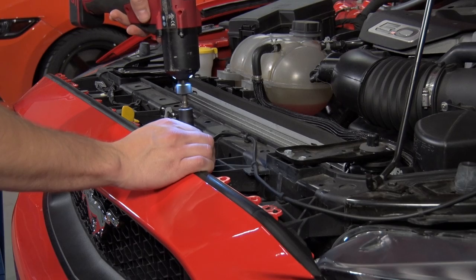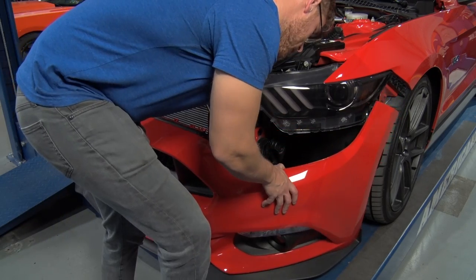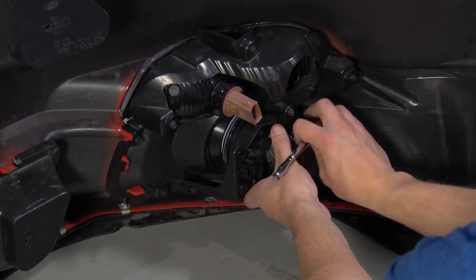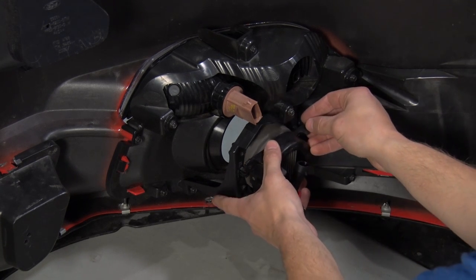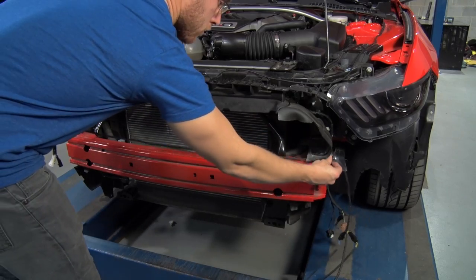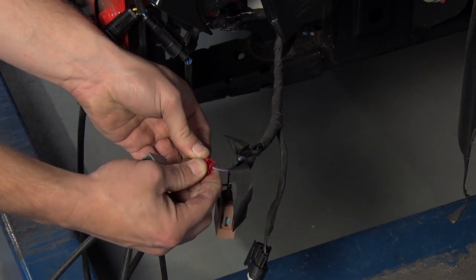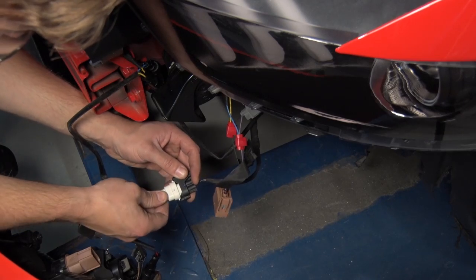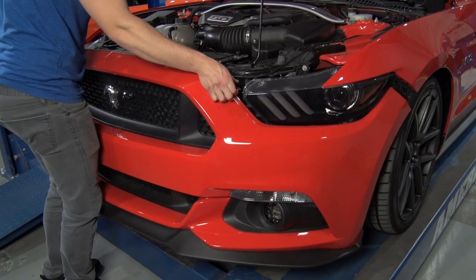Shifting gears to the installation portion of the video: like I said, this is a fairly simple job anybody can take care of with a little bit of time in the driveway at home. It does require a minimal amount of splicing, but it's so minimal I'm still giving this a one out of three wrenches on our difficulty meter. If you're not comfortable doing a wiring job, no matter how simple, there's no shame in taking it to a professional. If you are tackling it yourself, I'd say about two hours in the driveway. Once the splicing is taken care of, it will be a pretty much direct plug-and-play connection from that point on.